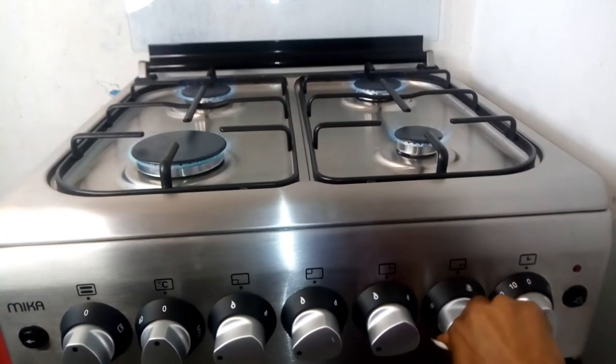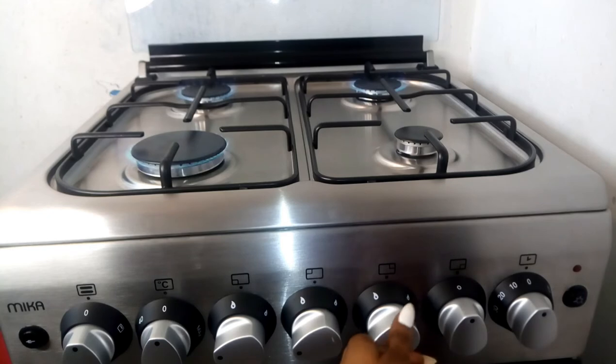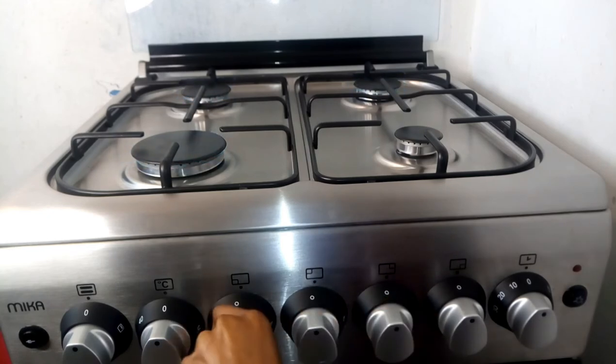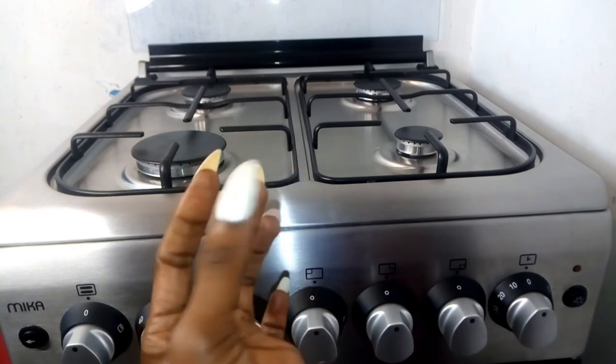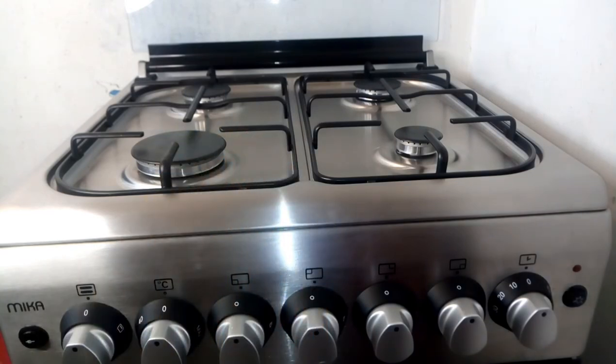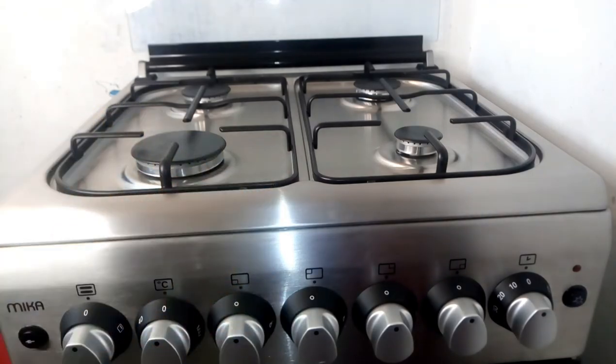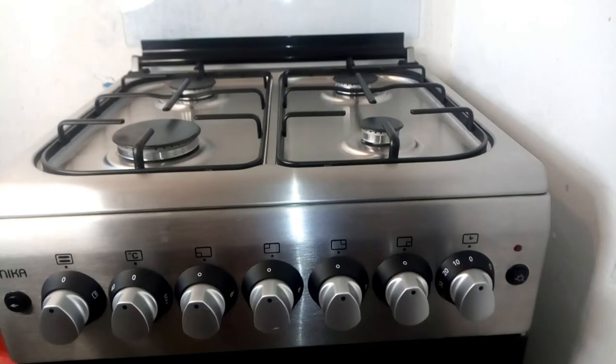Now let's turn this off. And this is not dust by the way — the discolored nails, I use different nail polish, that's why you see the discoloration. Now that we are done with the gas, let's go down to the oven.